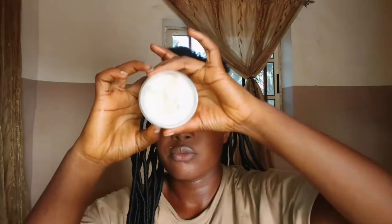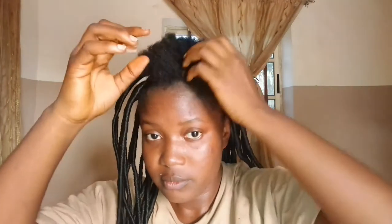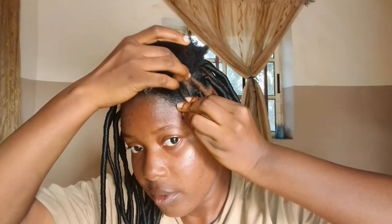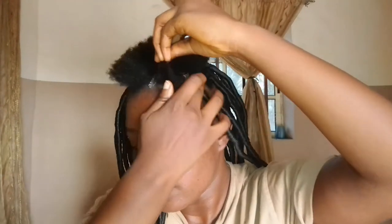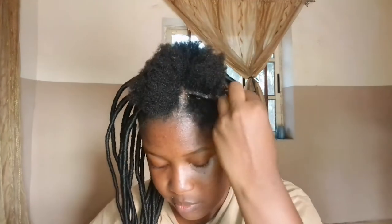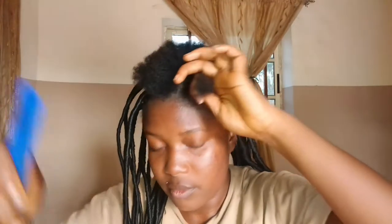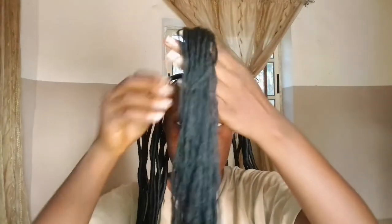I'll apply my shea butter on my scalp — I usually apply shea butter before I make my hair because it keeps my hair moisturized. I'll comb out my hair and then begin. To start, I'm going to cut out six strands of the wool, and that is what I use for all of the hair to give it an equal size.